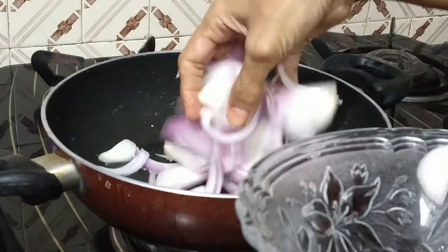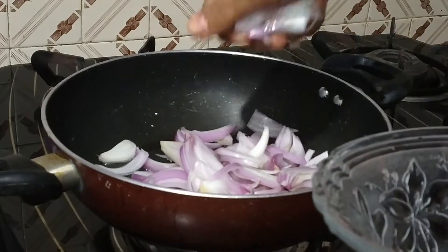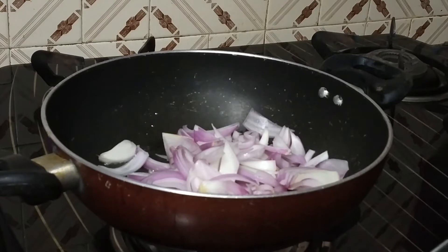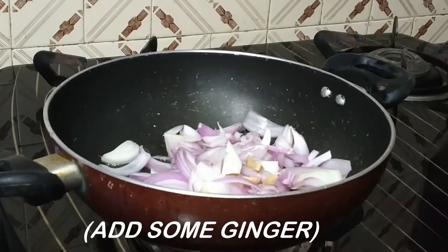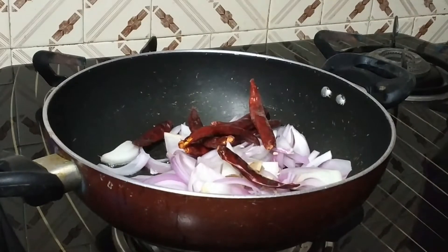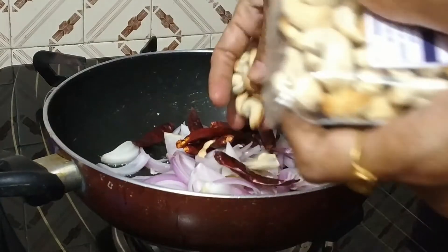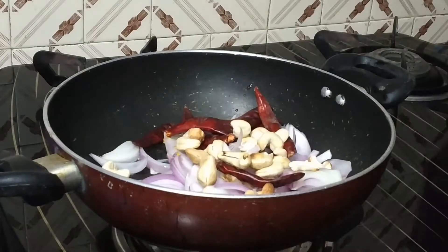Do not worry about the shape of the sliced onion, because anyways after sautéing the onion we will have to beat it in the mixer to make it a paste. So I have put 1 cut onion into it, along with red chillies. Add a little bit of oil, a few cashew nuts, and salt to taste.